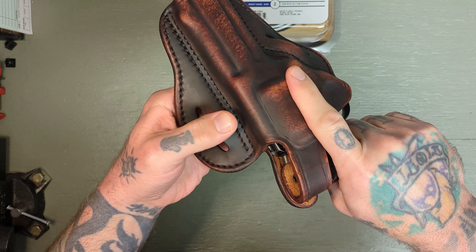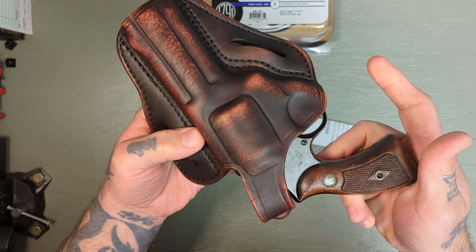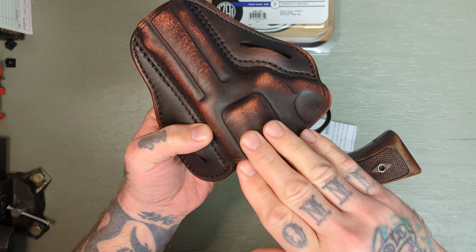I really wanted one of these just in case I ever want to go LARPing around as a 70s detective. But it looks fantastic in here.